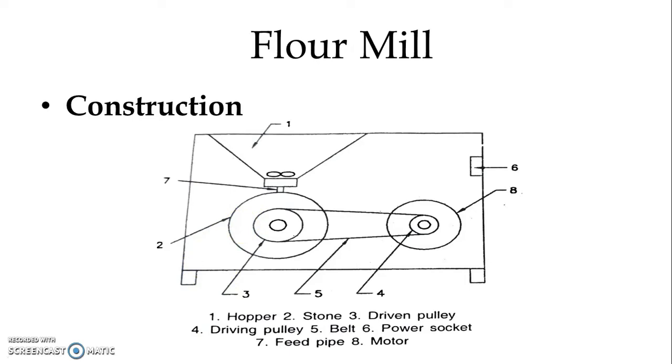Number three is the driven pulley — with the stone, one pulley of bigger size is connected, which is known as the driven pulley. Number four is a smaller size pulley known as the driving pulley. The driving pulley is attached with the shaft of the motor, and both the pulleys are interconnected — the transmission of mechanical energy is through the belt, which is number five.